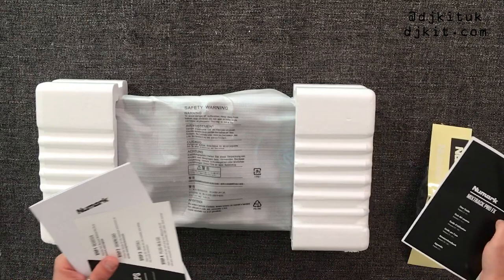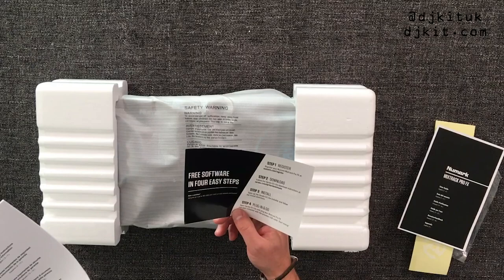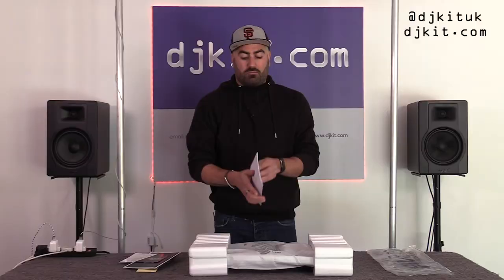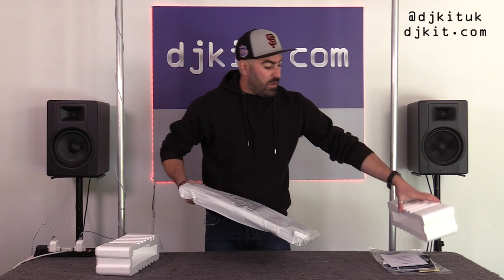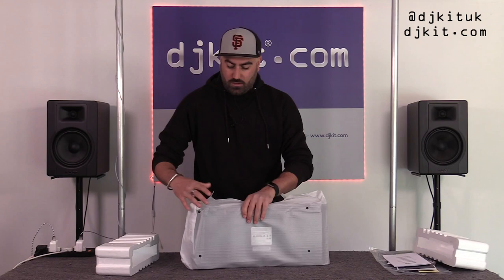Also some Numark stickers, your user guide, a manual, a few easy steps on how to register and download Serato with the controller, and safety instructions. That's in your little care package. The controller itself is very well and safely packaged so it's not damaged when it comes to you.